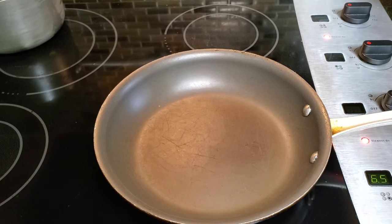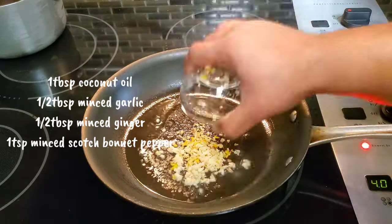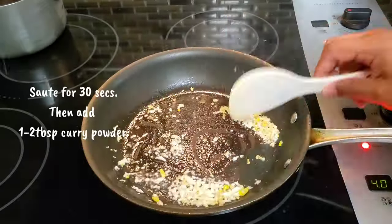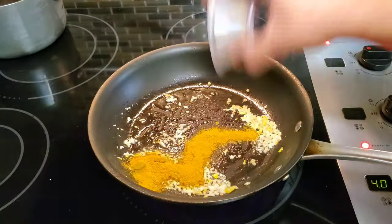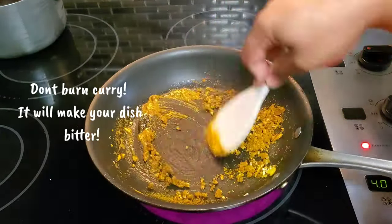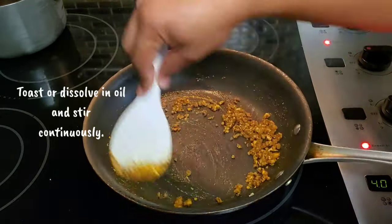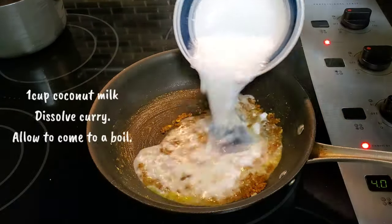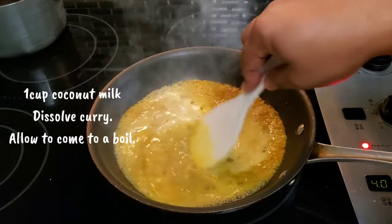In a sauté pot over medium heat, I've added coconut oil followed by chopped garlic, ginger, and scotch bonnet pepper. I've allowed this to sauté for at least 30 seconds before adding in my curry powder. I've always heard that you can burn curry, but from a culinary standpoint you do not burn curry because it will make your dish very bitter — what you do is lightly toast it or dissolve it in some oil and continue to stir it. After toasting our curry, we then add in our coconut milk, dissolve the curry into it, and allow it to come to a boil.